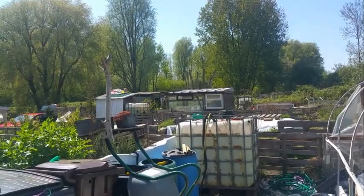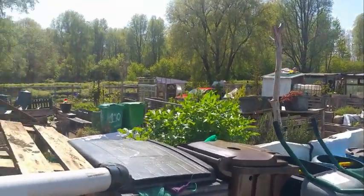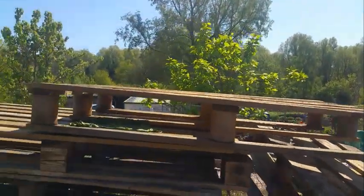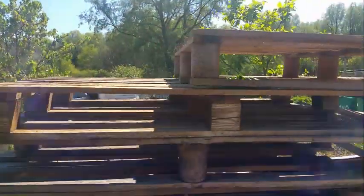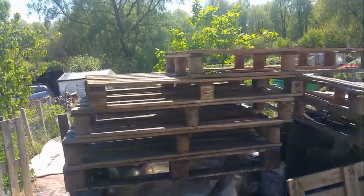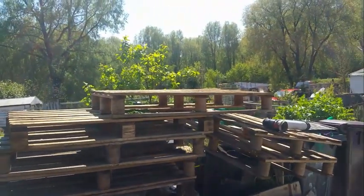IBCs over there, my water butts, got my tub there with the netting in. This area here — I'm going to be building a shed here, because the shed over the other side is in four little bits. So I'm going to build a new shed in this area here.